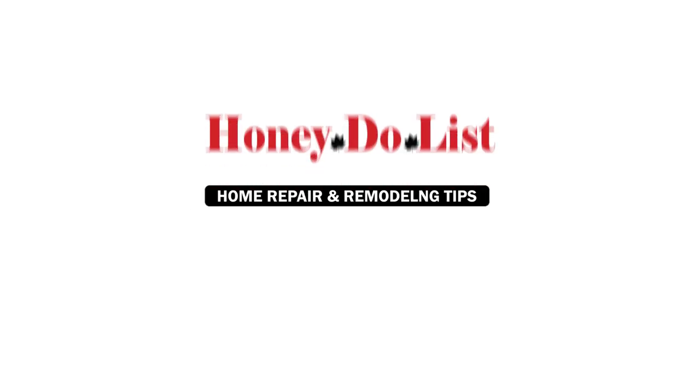Hi, I'm Daryl from Honeydew Handyman with the next One Man Educational video. Today we're going to talk about water spigots, faucets, and some repair options you might have.